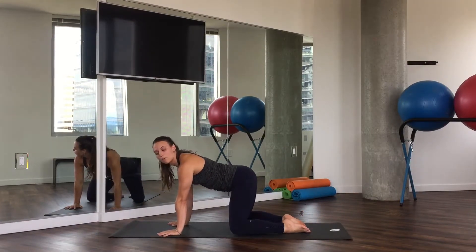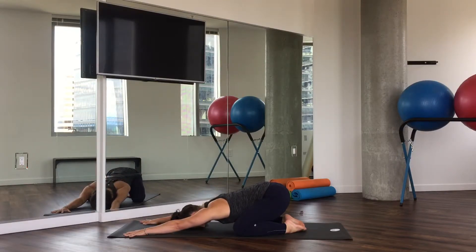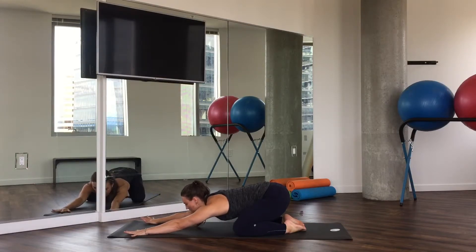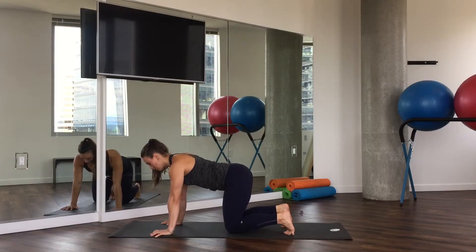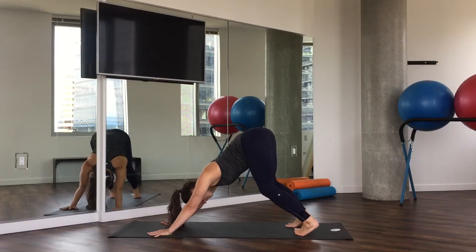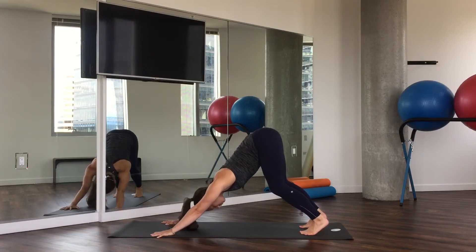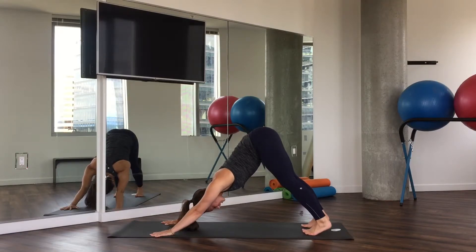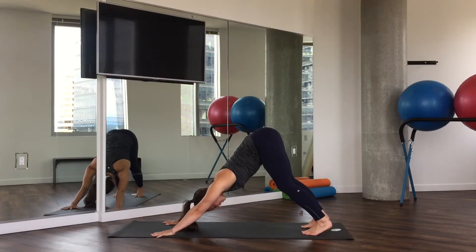Go ahead and let your knees go wide, your big toes to touch, and then sink your hips back to take a few breaths in child's pose. On your next inhale, utilize it to come all the way back up to all fours. Now tuck your toes under and press your hips up and back — we call this pose downward facing dog. In Sanskrit, we call this Adho Mukha Svanasana — downward facing dog in English.